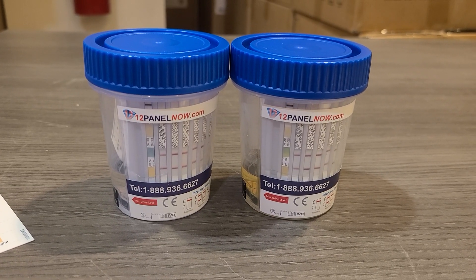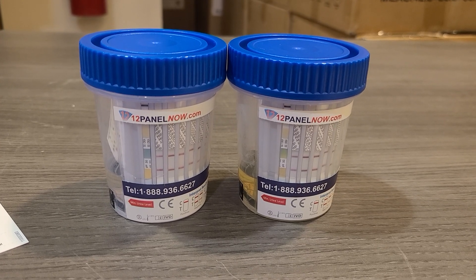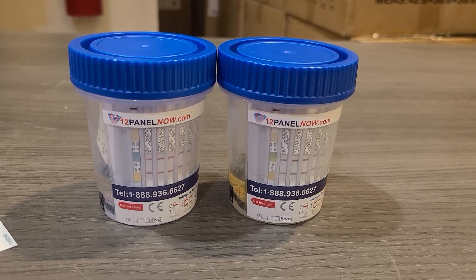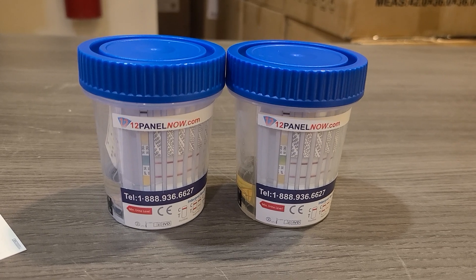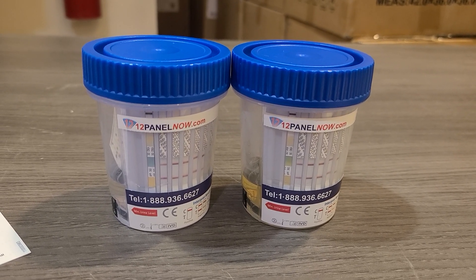Adulterants in the scope of drug testing are tests that help you determine whether or not a source of urine has been tampered with. They do that by detecting properties within that urine and letting you know whether they fall in a regular or irregular range.